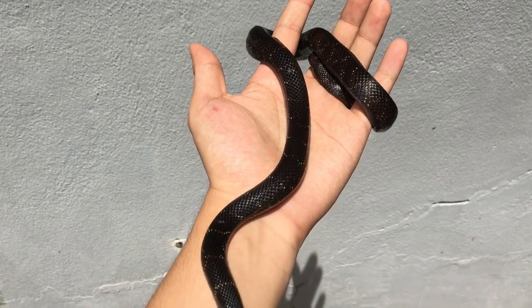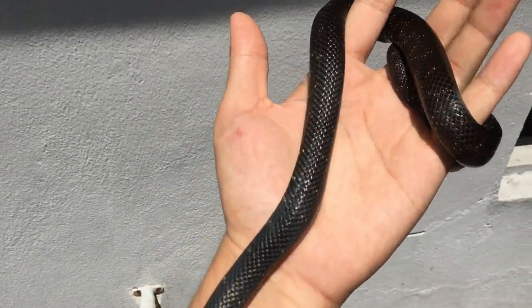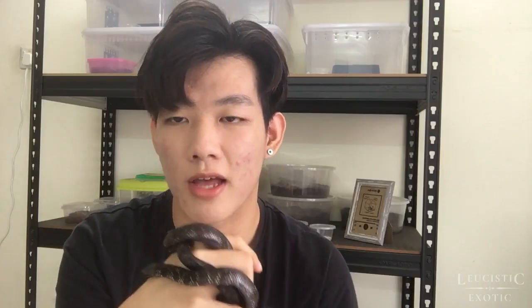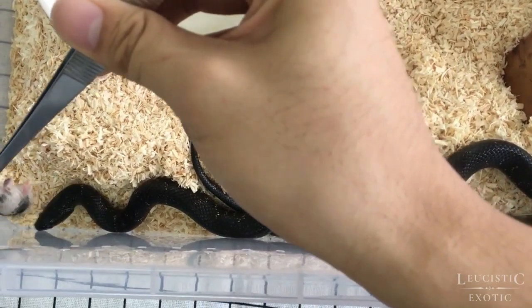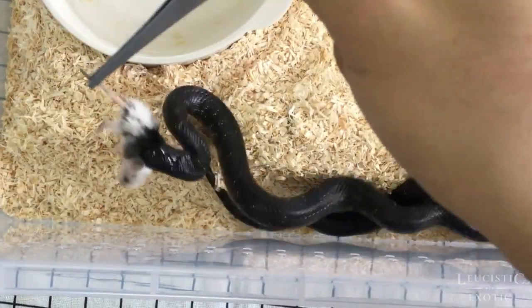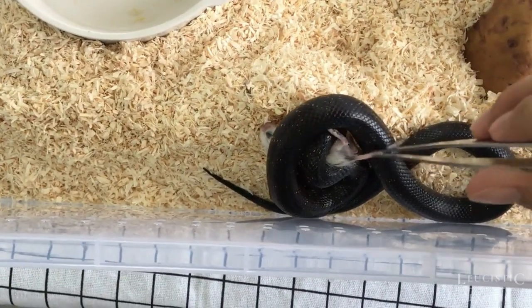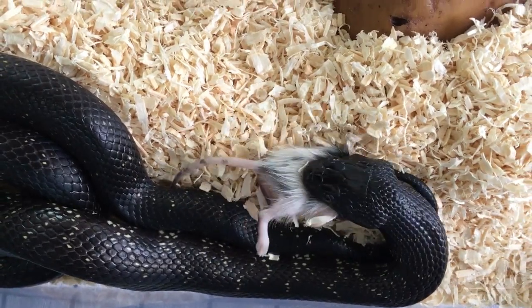As I said, colubrid is represented by most of the non-venomous snakes, and the Mexican black king snake is also one of the non-venomous snakes in this family. The Mexican black king snake is actually a constrictor and is not venomous at all. You may wonder how a non-venomous snake kills prey without venom — some snake species constrict their prey. Just like Inky here, he will constrict his prey until death and only then start to swallow them whole.